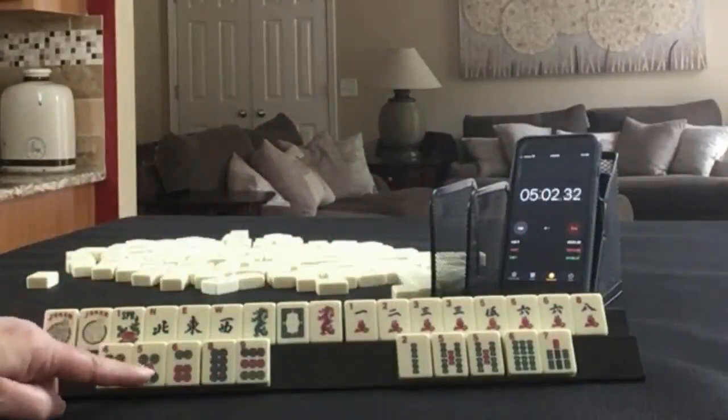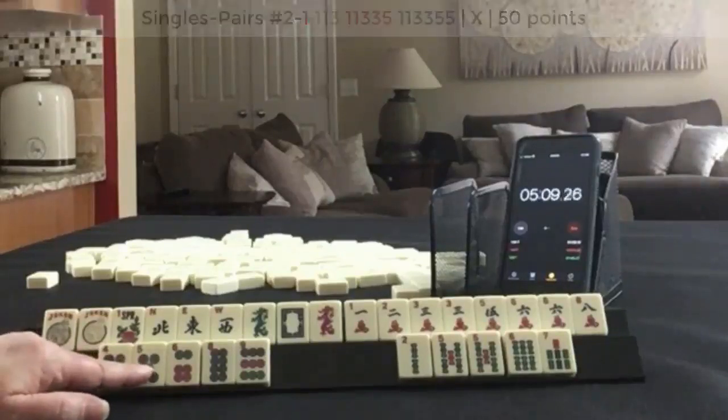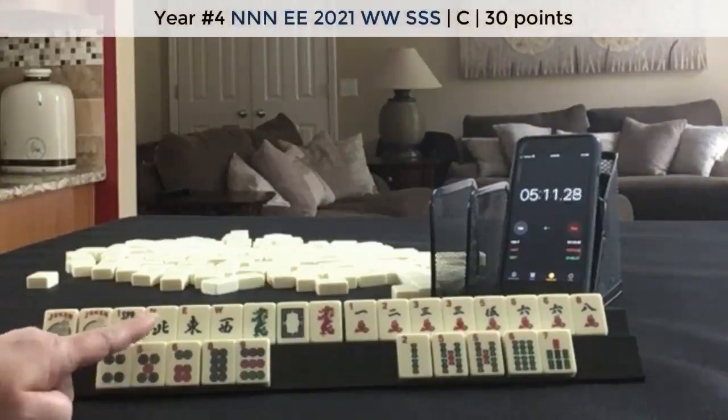I think here — 1, 3, 5 pair hand maybe. And then a news year hand. Maybe.